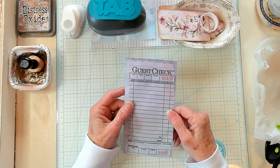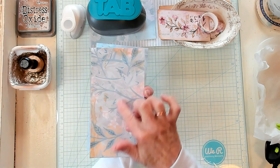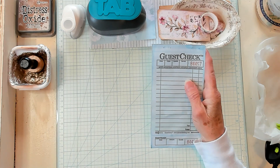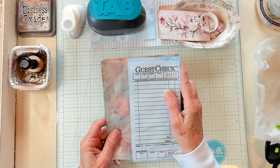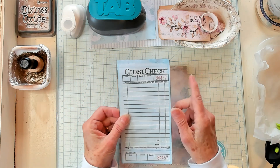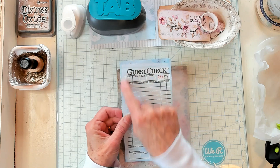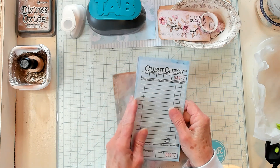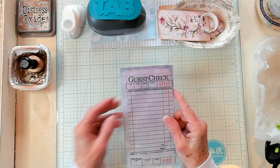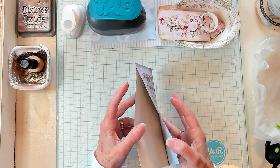I took my guest check and the paper I was going to back it with, and I needed to decide: do I want my tuck to go on my page this way, or this way? That determines whether you put your glue on the top and right side or the top and left side. I put my glue on the top and on my right side, so it opens up like this.